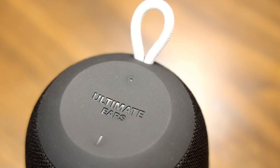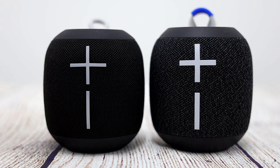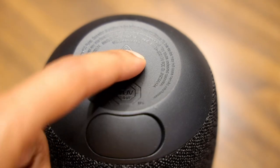The Ultimate Ears action button on the original Wonderboom was replaced with a more distinct circular button that's hard to miss. Also, the speaker volume buttons on the side are a bit more spread out and flat. The last new change is the outdoor boost button, which we'll talk about in just a minute.